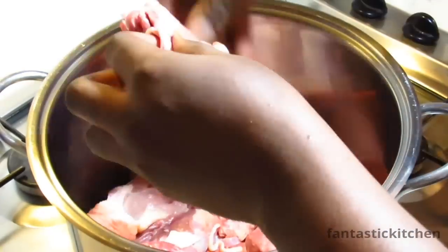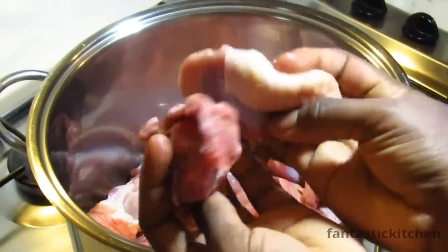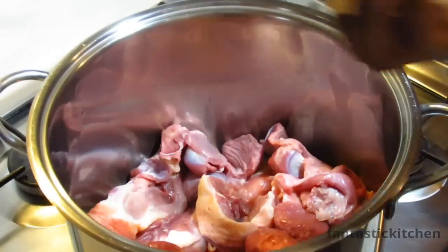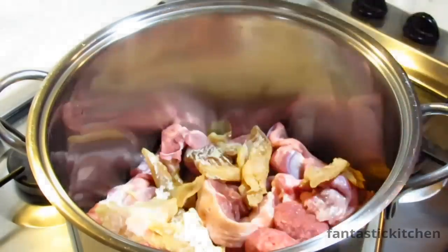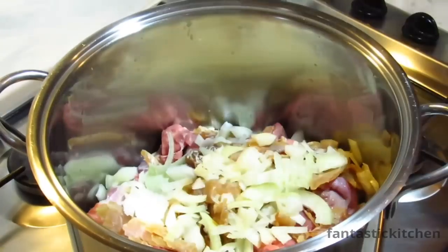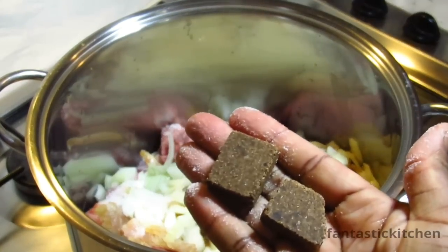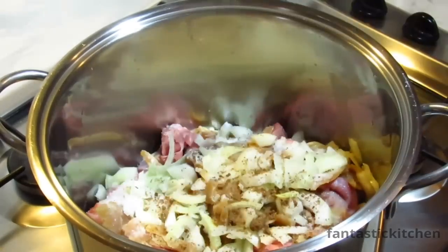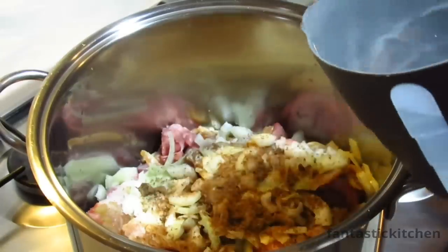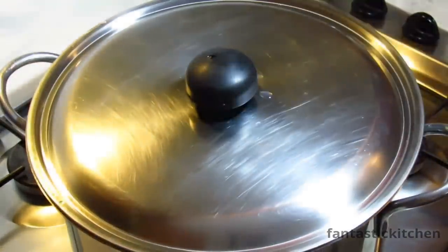I'm going to start by cooking the meat. I'm using chicken and chicken gizzard, and also dry stock fish fillets and bonga fish — I'll be adding the bonga fish later. Add half a chopped onion, some salt, two stock cubes or more depending on the quantity of soup you're making, then add a little water and allow to cook until it's a little bit tender.